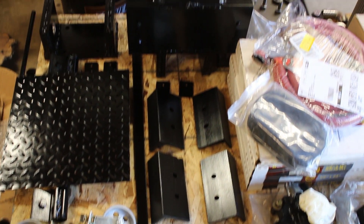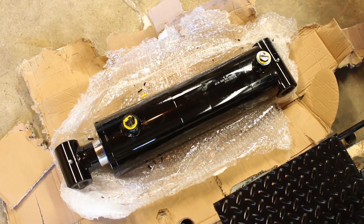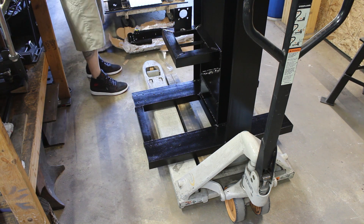Alright, here we finally go — Part 3 of the DIY forge press and it's time to get this thing assembled to see what it can do. I'm not going to do a whole lot of narrating on this one, so be sure to check out the description because I left some notes as well as some product links.